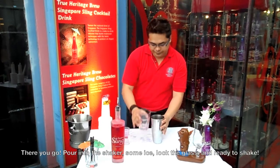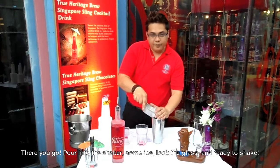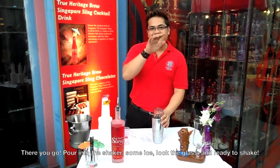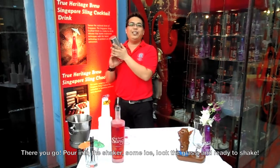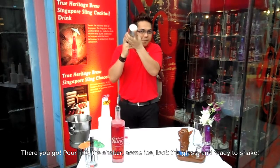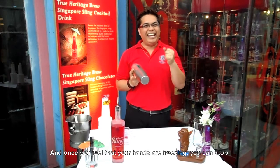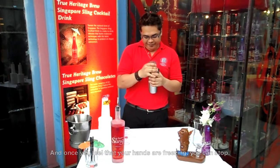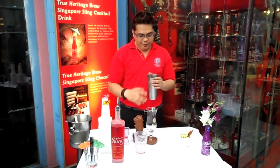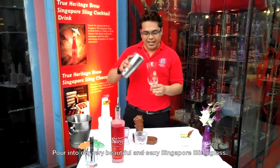For a shake-up. Top of ice. Lock the glass and ready to shake. Once you feel that your hand is freezing, you can stop.